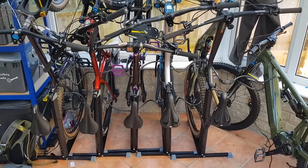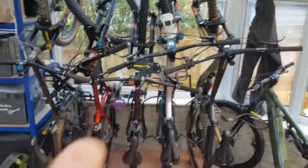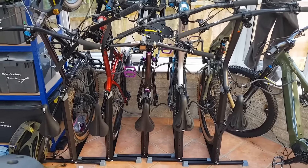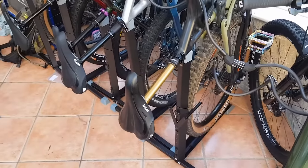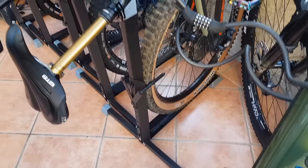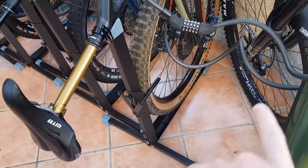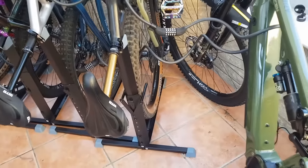Good morning everyone. This is a quick product review. As you can see, I've got five bikes nicely lined up, not using a massive amount of space in this very small area. To support the bikes like this, I use the Bike Nook bike stand, which looks like an L-shape with a cross bit, and they work quite well — 40 quid each.